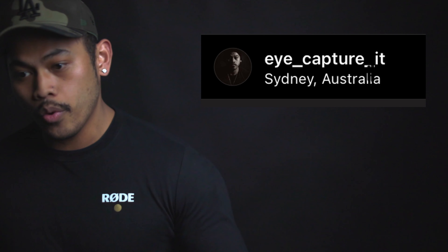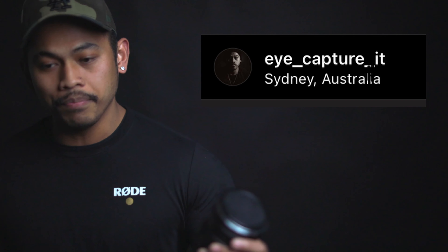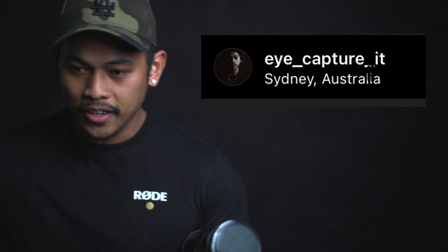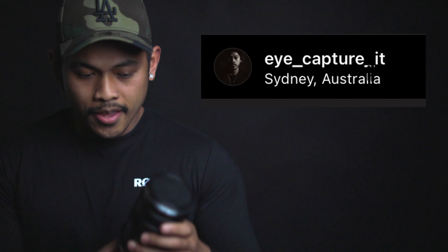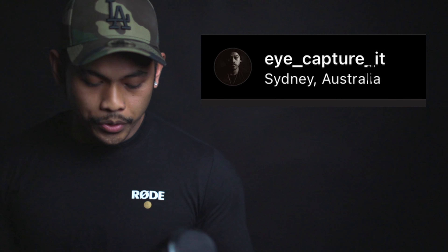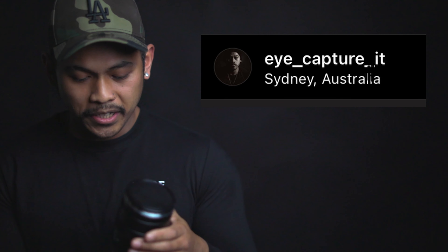Another con: it's heavy — just under two kilos. And when you're focusing from infinity to 0.8 meters the lens extends and gets longer depending on the range, and that will tilt your camera backwards and forwards and throw you off a little bit.